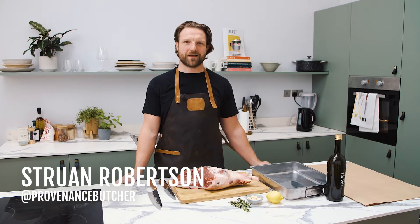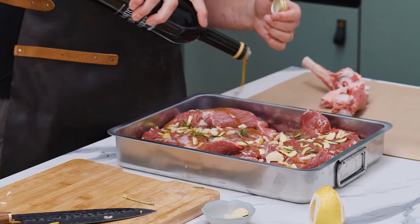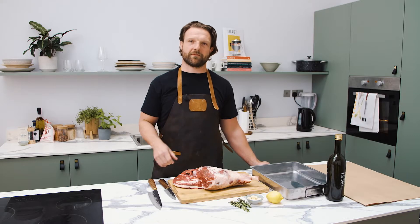Hi, I'm Struan from Provenance. I'm here today to butterfly this leg of lamb. We're then going to marinate it with rosemary, garlic, lemon peel, and olive oil, and get it ready for the barbecue.